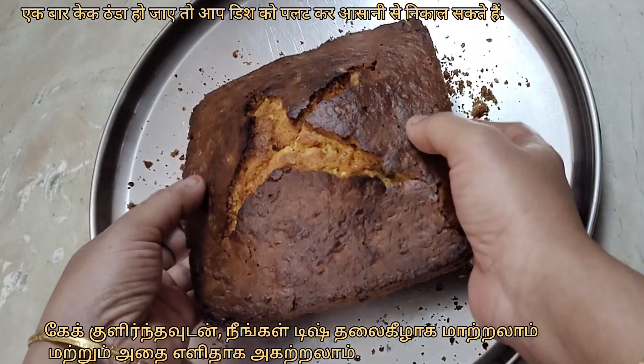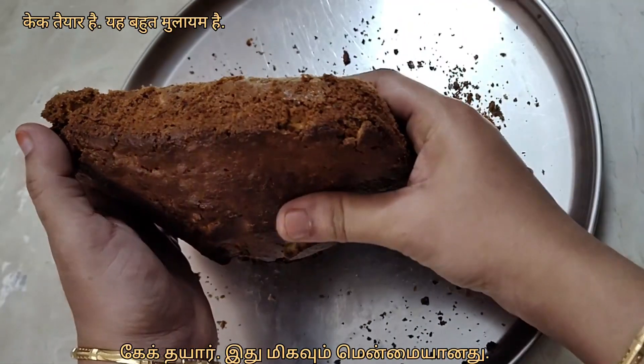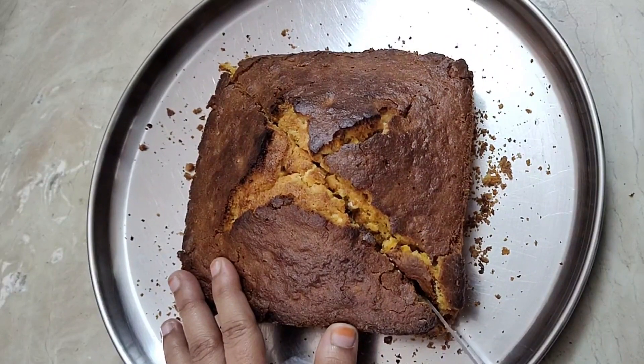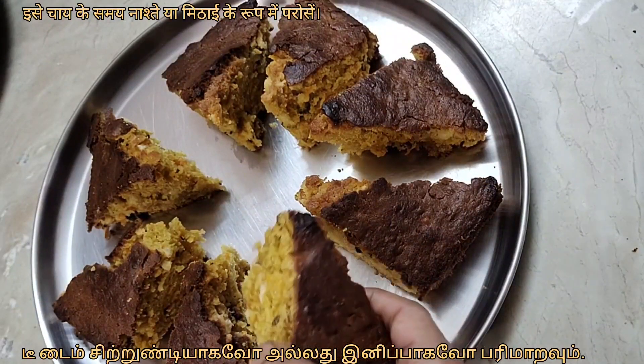Once the cake cools down, you can invert the dish and remove it easily. The cake is ready. It is very soft. Serve it as a tea time snack or as a dessert.